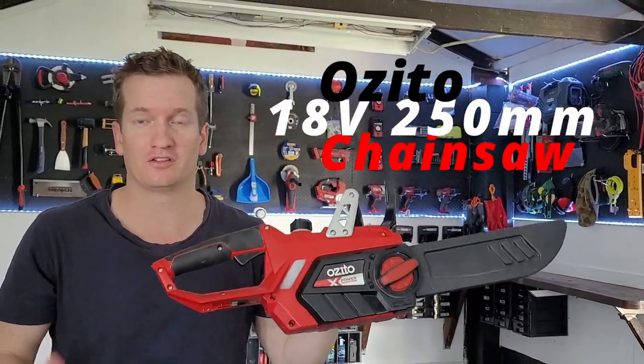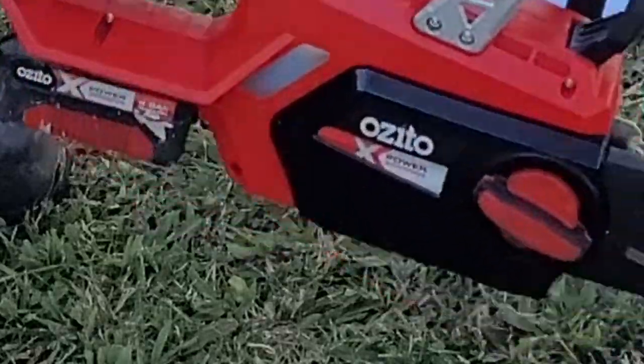Today, I'm going to be explaining and reviewing the OZIDA 18V 250mm chainsaw.